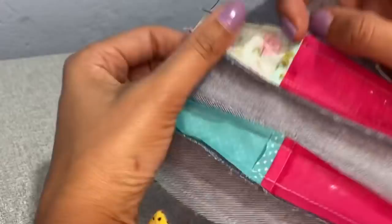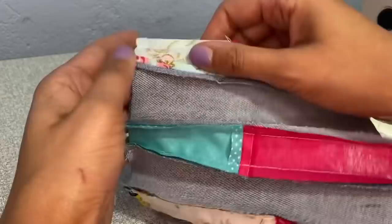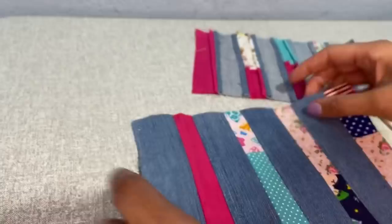Já emendei os dois lados. Agora eu vou levar lá no ferro, vou passar abrindo todas essas costuras e já vou estruturar o meu tecido. Você pode utilizar a manta R1, R2, nylon acoplado, entretela, TNT, feltro — o que você tiver aí para poder estruturar o seu tecido. Aqui eu já passei e abri todas as costuras, ainda não estruturei.